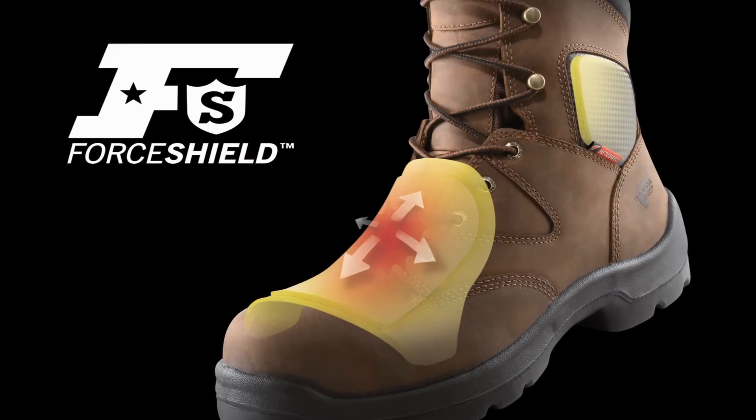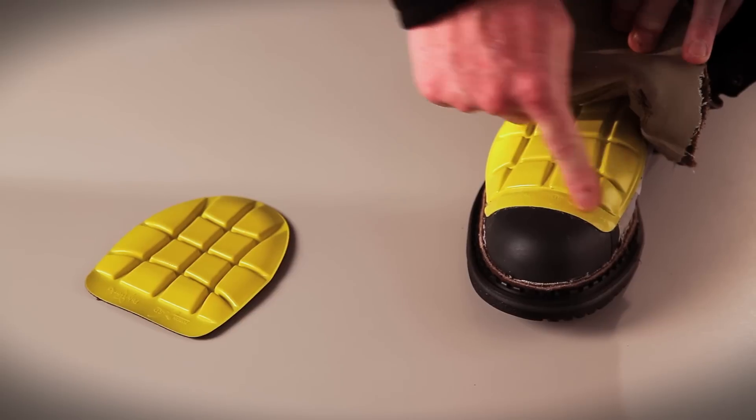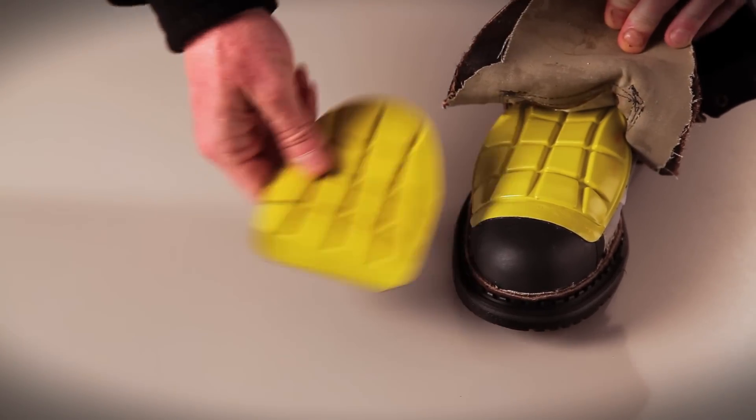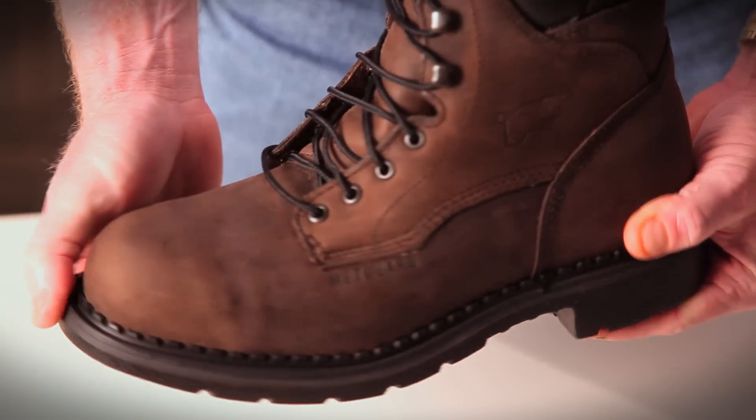Next we're going to show you how the Force Shield technology is assembled into a Met Guard boot. We cement the flange to the toe cap of the boot, which locks the Met Guard into place. And here's what the final product looks like.